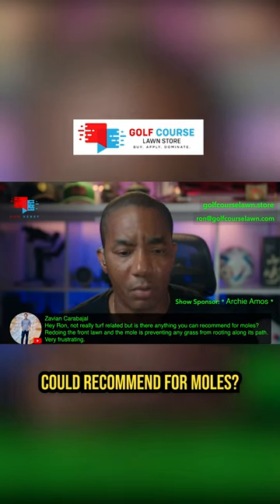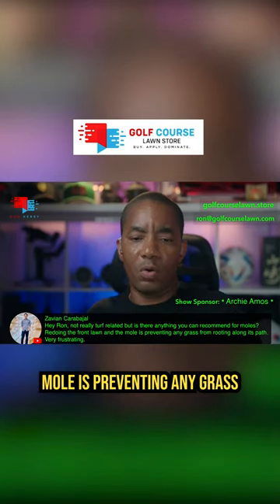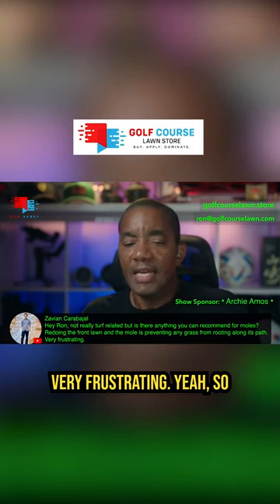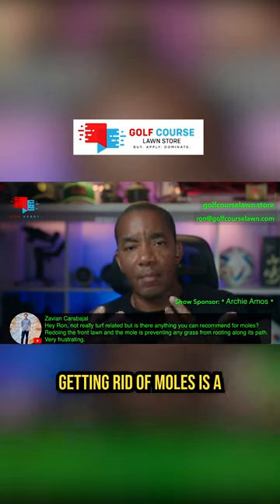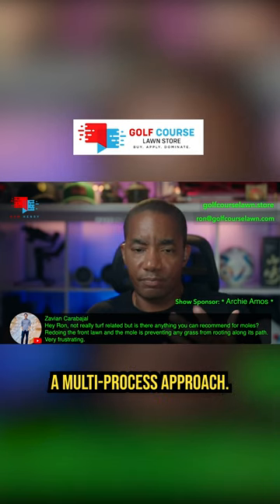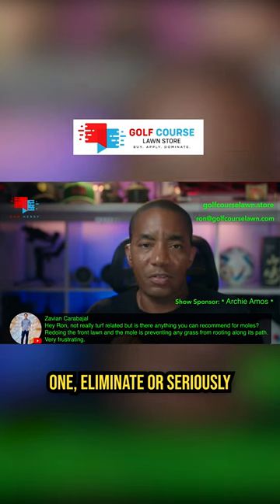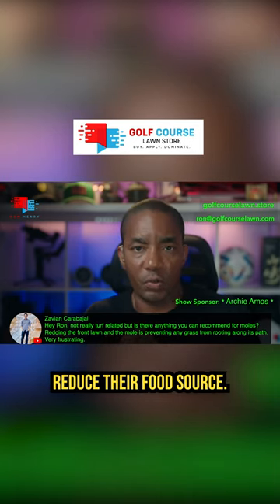Not really turf related, but is there anything you could recommend for moles? Redoing the front lawn and a mole is preventing any grass from rooting along its path — very frustrating. Getting rid of moles is a multi-pronged, multi-process approach. What you want to do is eliminate or seriously reduce their food source.